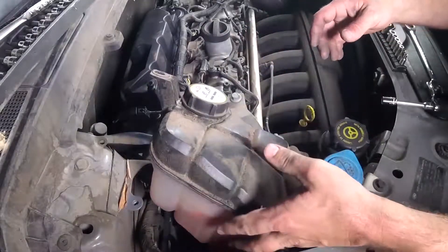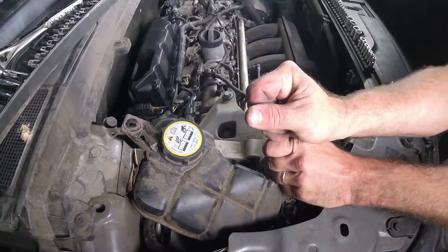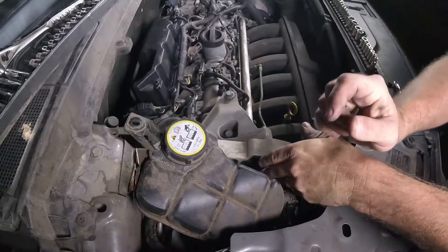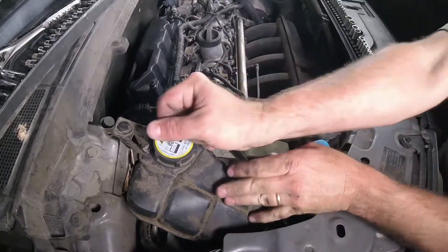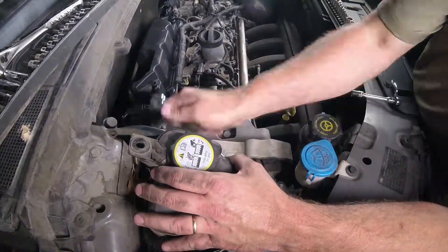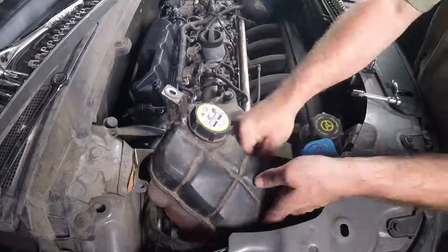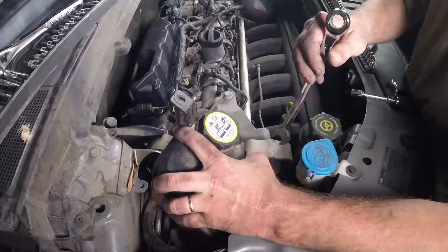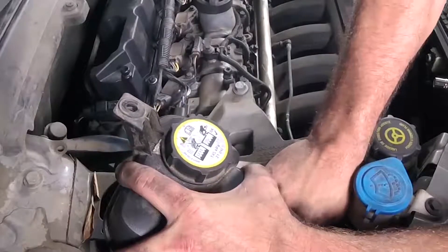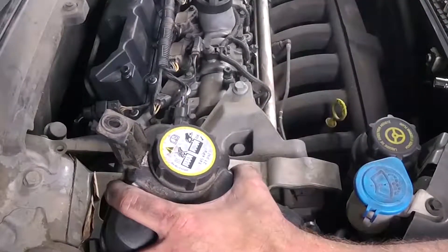We don't have to take it all the way out — we just need it out of the way. Now I'm going to remove this first bolt with a 15mm wrench. There she goes. By the way, Land Rover, it would have been really helpful if this thing threaded in from the other side where there's nothing in the way — just maybe take that back to your engineering department. And we should be able to just slide this bolt past this overflow reservoir. And there we have it.